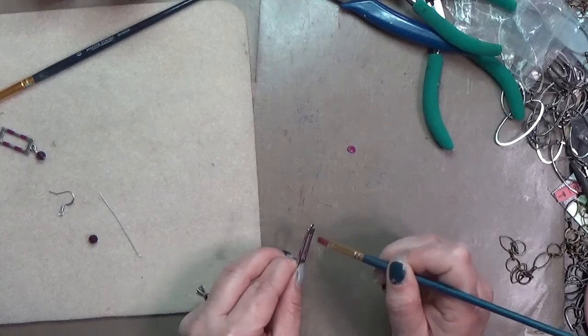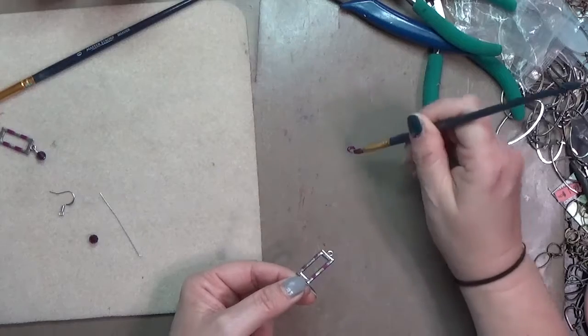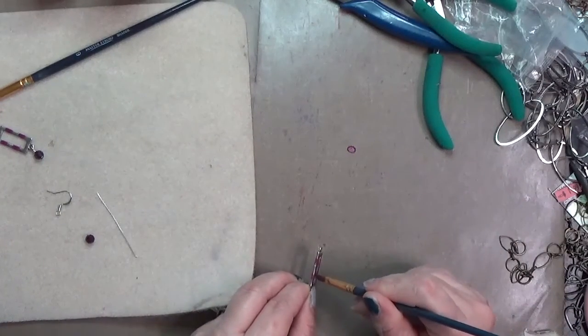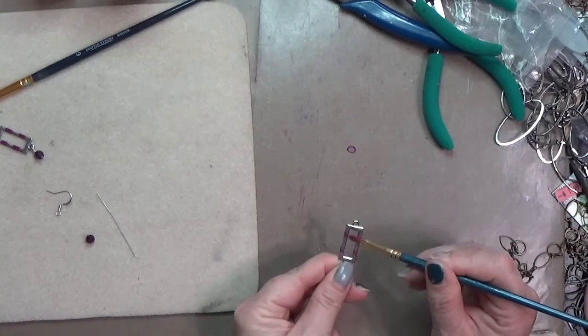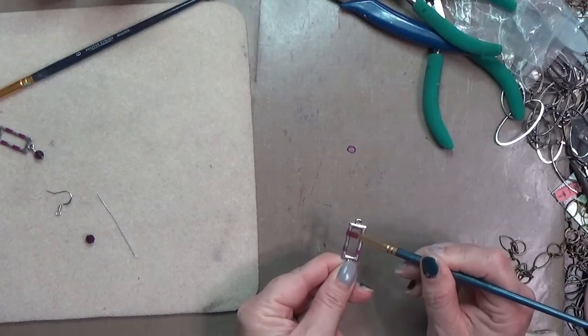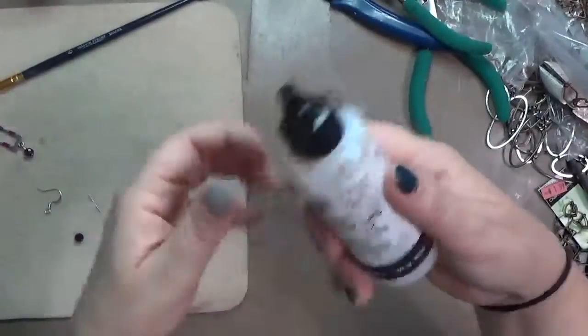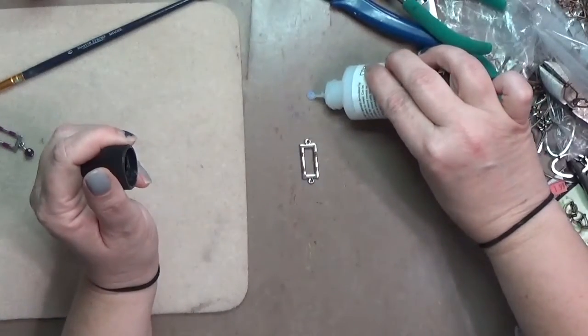This is Vintaj — it's a cold enamel, so it's kind of like fingernail polish but it's specifically made for jewelry making and metal, so it does hold up pretty well. Vintaj also makes the patina sealer and extender, which is what we're going to use now.